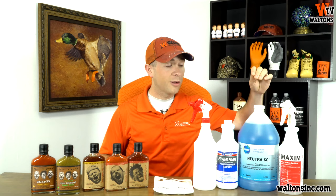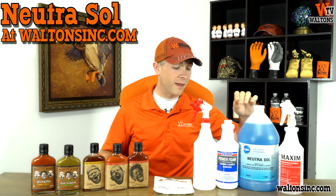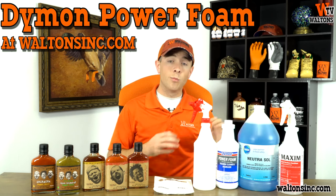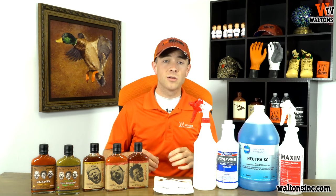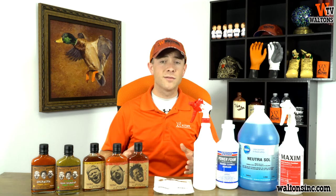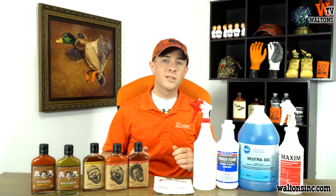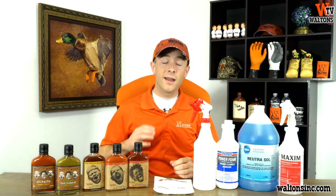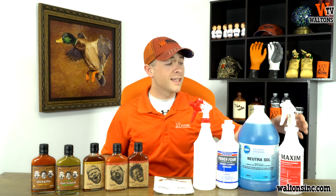If you've got larger areas to clean, I'd recommend using the Nutrisol cleaner. If you have smaller areas to clean, something easy to use is our Power Foam cleaner. Both of these are degreasers, so they'll really help break up any fat particles or leftover meat or anything left on your equipment and cutting boards, and make it easy to get them all rinsed off.